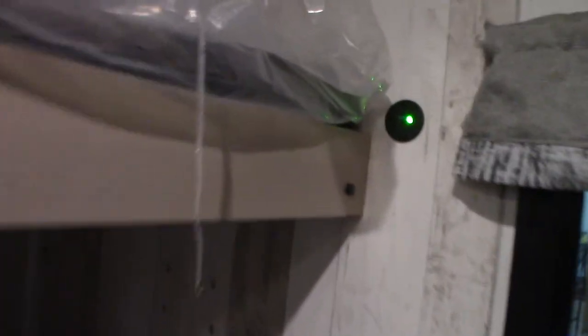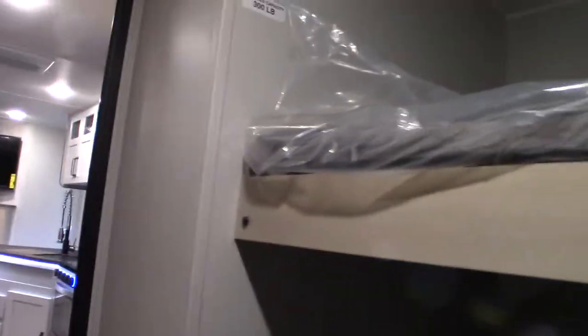Here in the bunkhouse you have a backer plate to put a TV bracket, and there are your hookups for a TV. This one here folds up as you can see — it'll fold down to a bunk — and this will jackknife flat, so you actually have four bunks in here if you need it. But if you leave it up you can just sit here and watch TV and hang out.